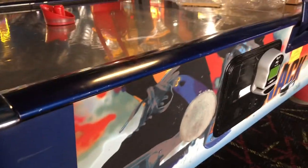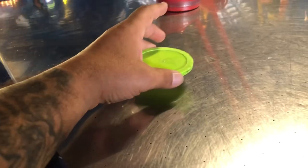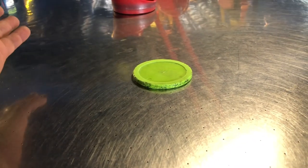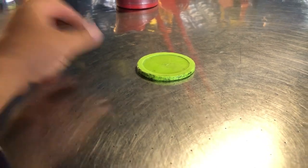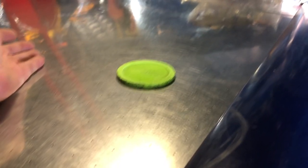We're here at an air hockey table. We've been having some complaints that the puck is not moving. I've got a puck right here, I just laid it on here and it moves a little bit and then stops. Put it over here — nothing, just a tiny little movement and that was it.